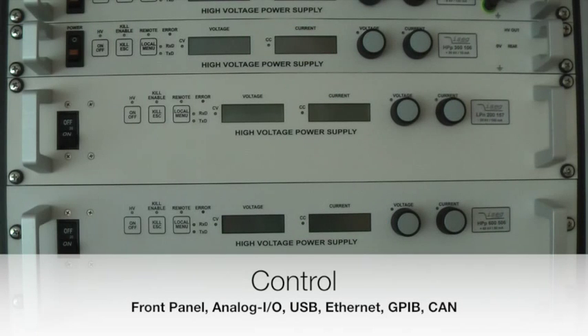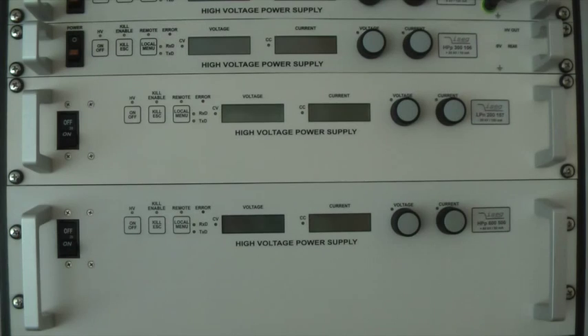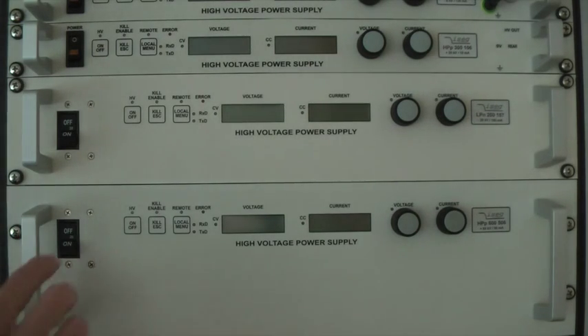Depending on the configuration, the units can be controlled via front panel, analog IO, USB, Ethernet, GPIB or CAN interface. In this video I want to focus on the front panel control.